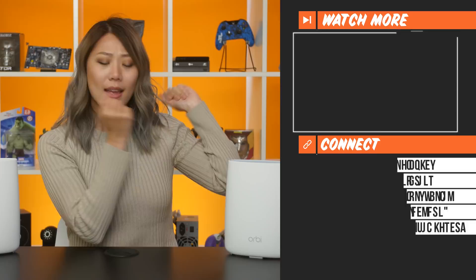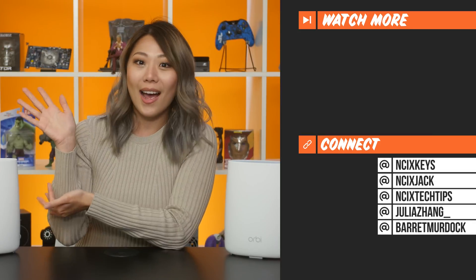That wraps up our episode on mesh Wi-Fi. Thank you for watching, and click over here for previous videos and check us out on Twitter. Like the video if you liked it, comment down below for fans with benefits, and subscribe for more videos like this from NCIX.